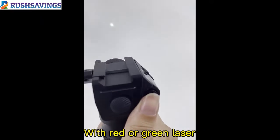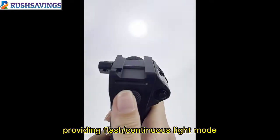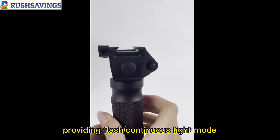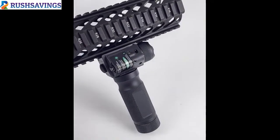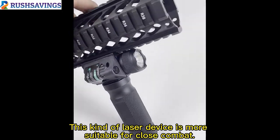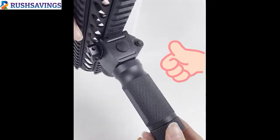Front high flashlight with 500 lumens gives you high brightness and stable light. Equipped with a red or green laser, providing continuous or flashing light modes. The flashlight laser grip is good for your range or defense needs.